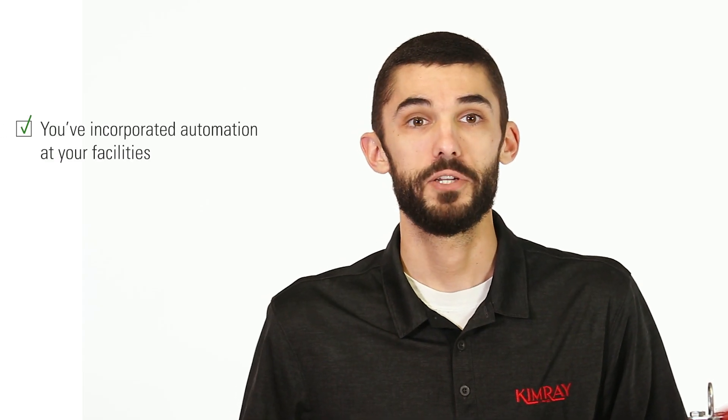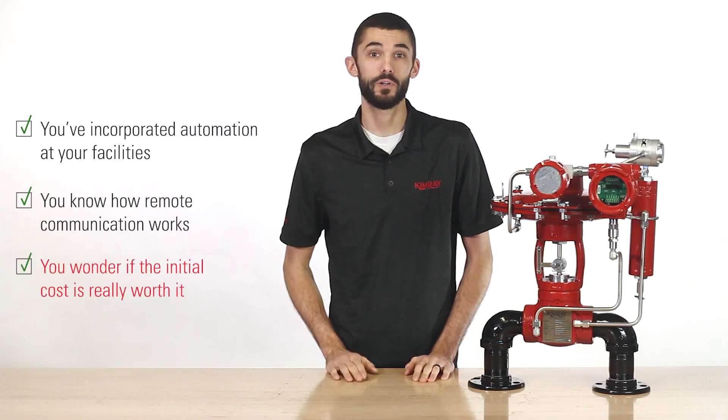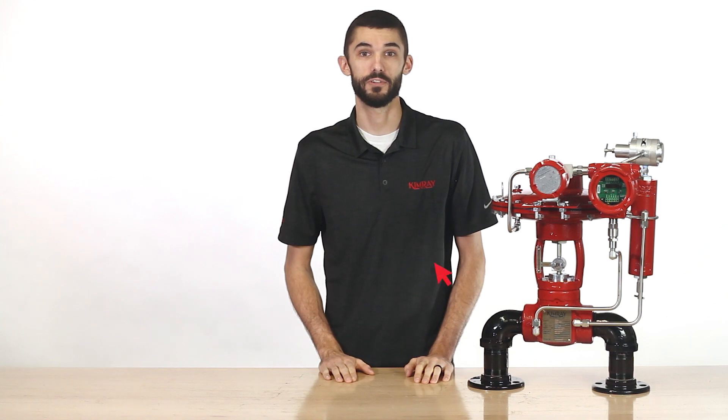Or maybe you've incorporated automation at your facility. You know how remote communication works, but you wonder if the initial cost of programming and parts is really worth it. In this video, I'm going to introduce you to a solution that addresses both of these concerns.